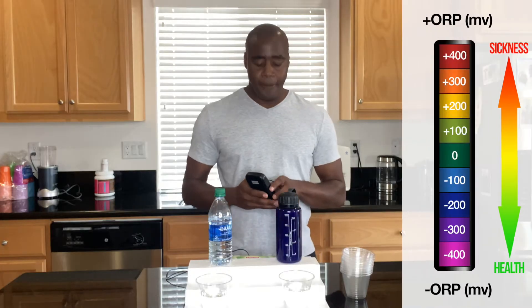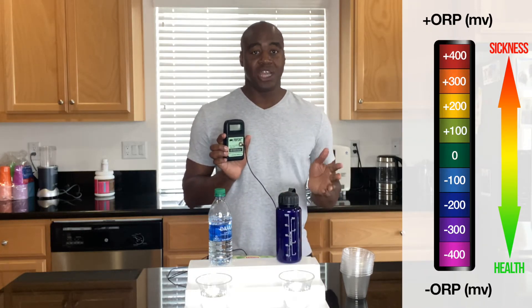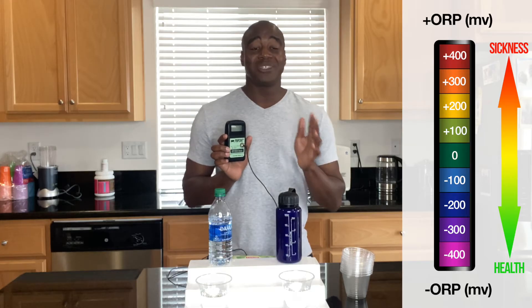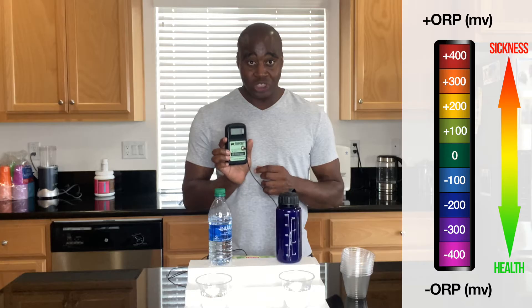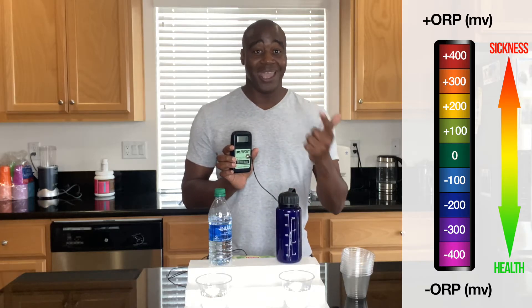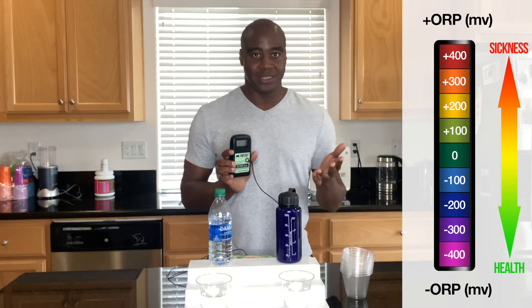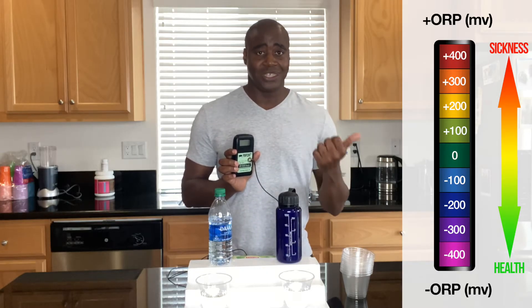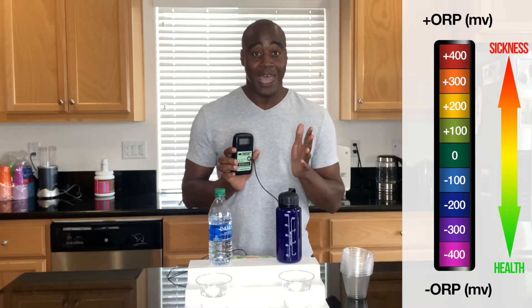To show you how bad it is, I'm going to use this ORP meter — it stands for oxidative reduction potential, or the potential to reduce oxidation. If a positive number shows up, that means it's oxidizing and creating aging and inflammation in the body. Any inflammation — any 'itis,' like tendonitis or bronchitis — that's inflammation happening.